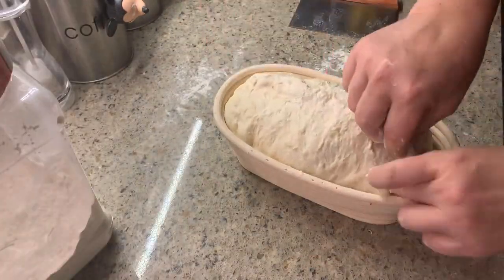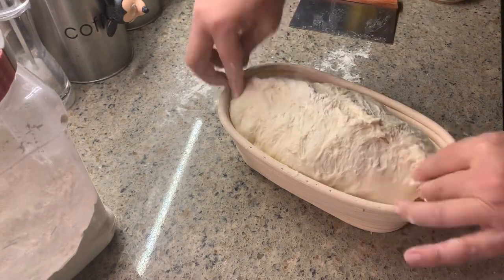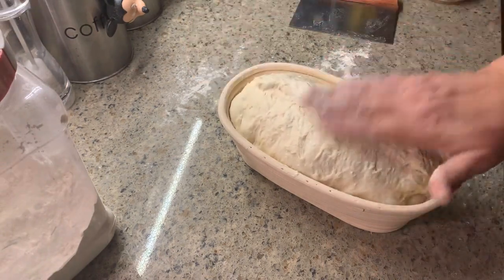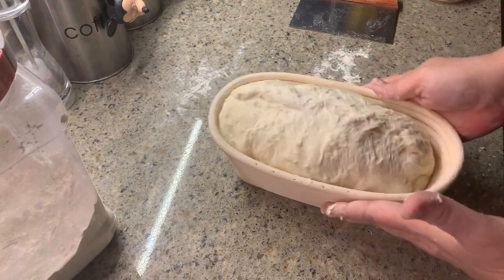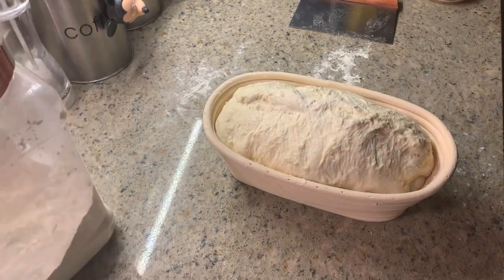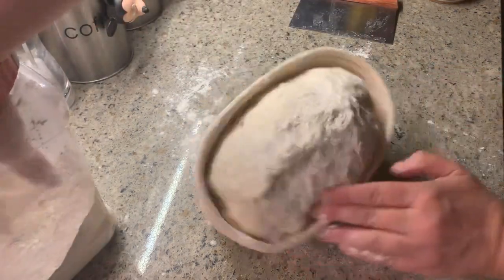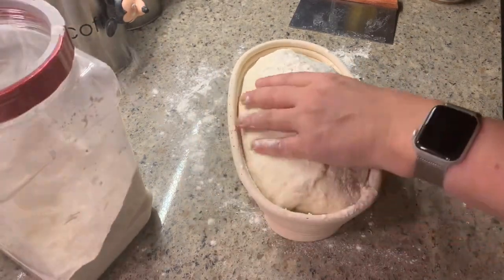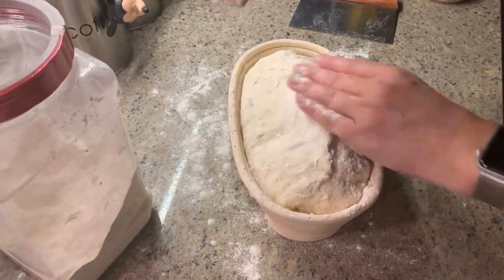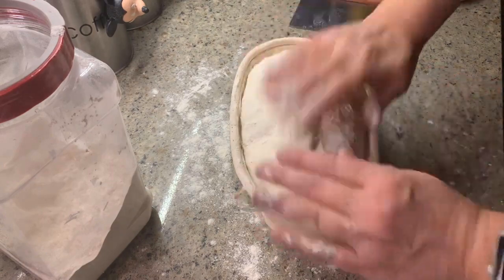Let's just watch as I obsess over this a little more. Once you're done obsessing, take some flour and sprinkle it on top of the dough because it's still quite wet on top. I'm sprinkling some down the sides as well, just so the dough does not stick after it comes out of the fridge.